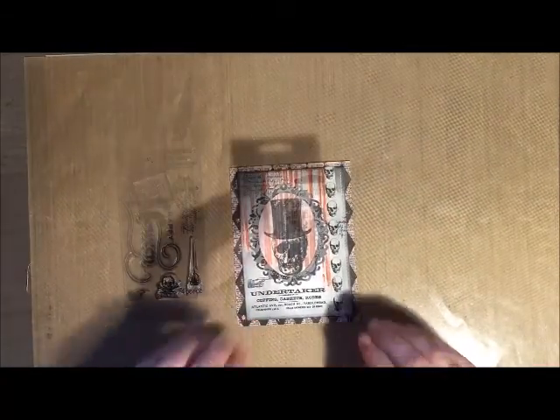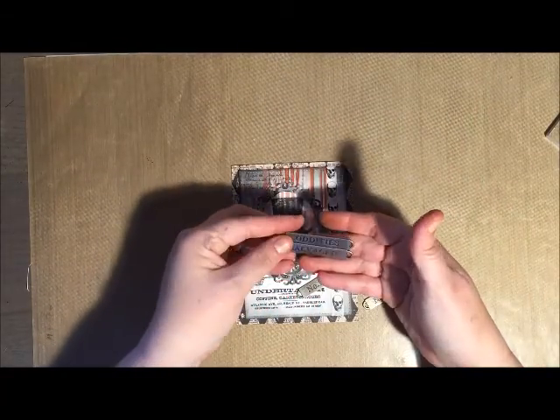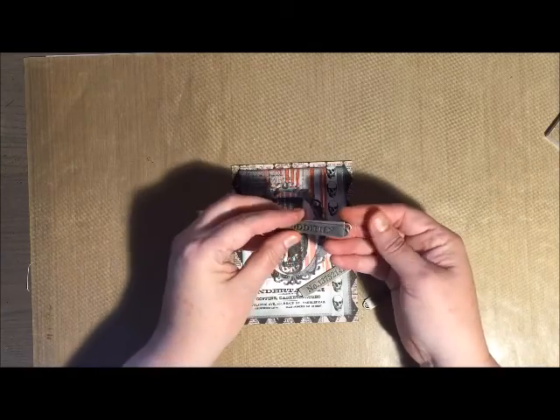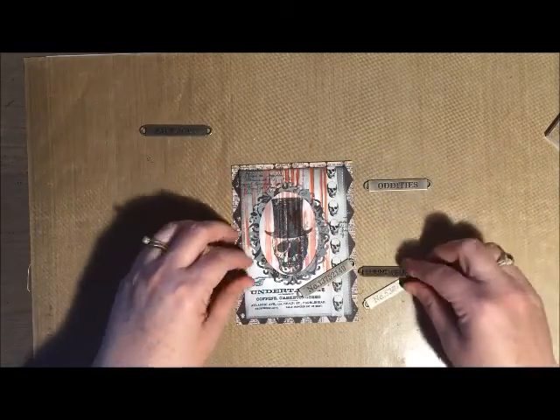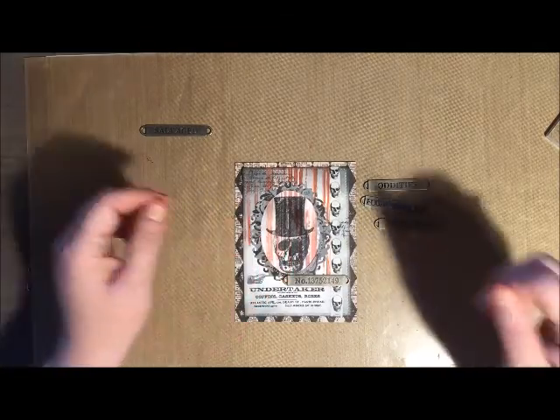I really like Tim's paper stacks — not only is it really good quality paper but it's double-sided as well. The images not only work great for Halloween but they're going to work for other projects and other occasions as well.